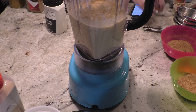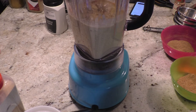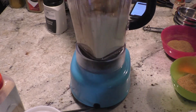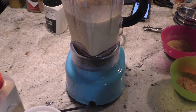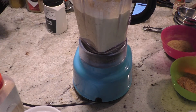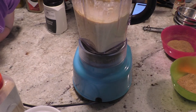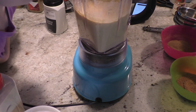If it's not blending, add some water. This should be thick. If it's not blending, that means it's too thick. Then we are going to give it a taste. Just what I thought — it's very bland, so we're going to add salt.